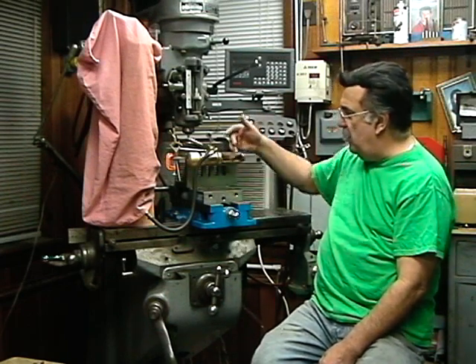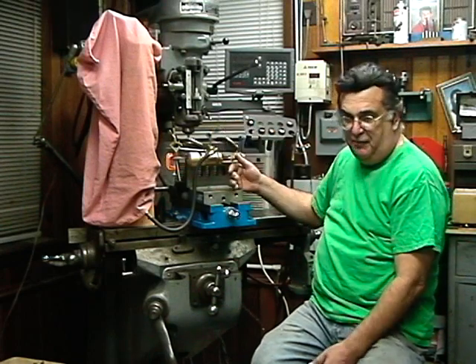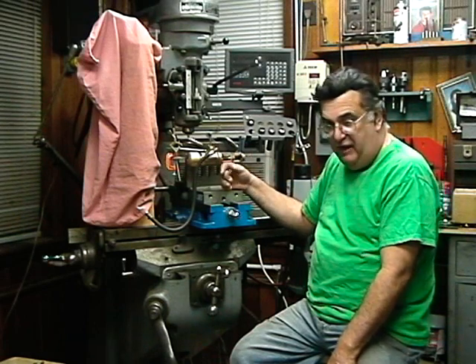The Pennsy wanted their operating levers on the backside for whatever given reason. But when you're buying 425 of them just for the K4 alone, I guess you could pretty much dictate to Alco what you want.